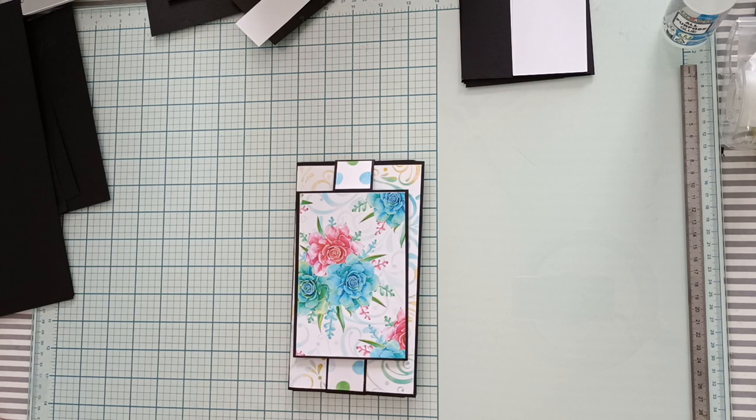Bonjour et bienvenue. Je vous retrouve aujourd'hui pour faire le tuto du projet que je vous avais présenté.